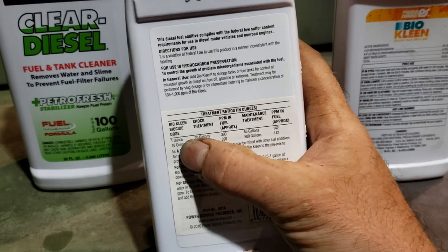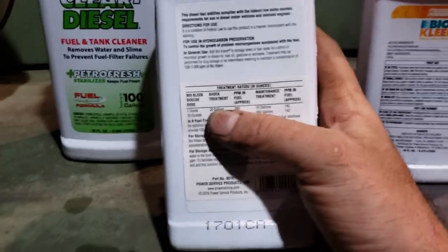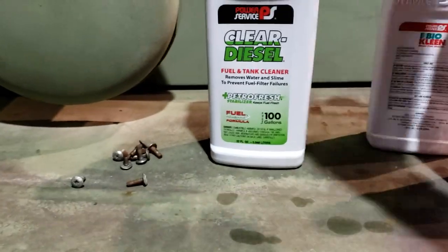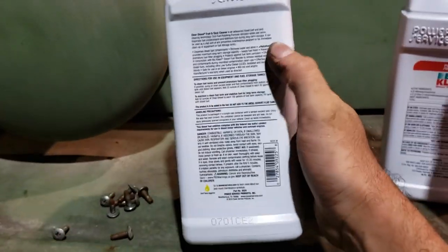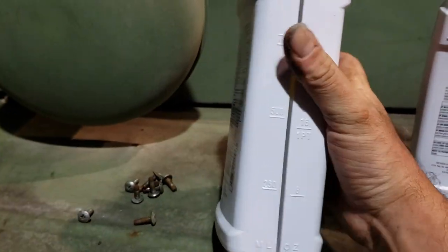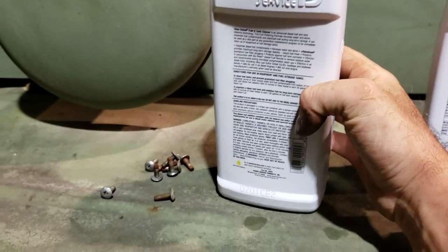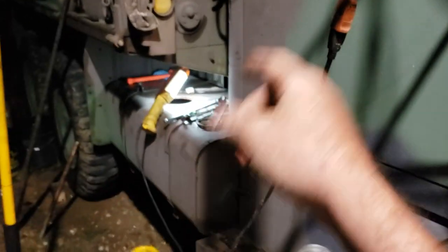So if we've got 50 gallons, that would require 2.5 ounces. I'm going to put 20 gallons in — I'm probably going to put 4 ounces in this because I want to kill it and be sure it's dead. And I'm going to put half of this other product — this says it treats 100 gallons. Actually, since I'm only putting 20 gallons in, I'll put a quarter of it.